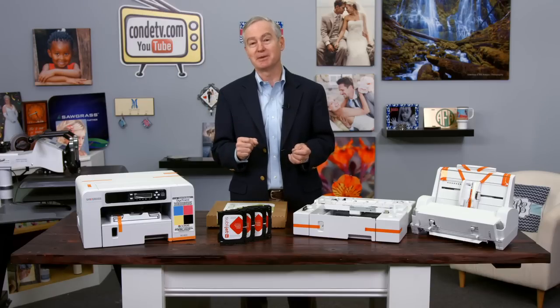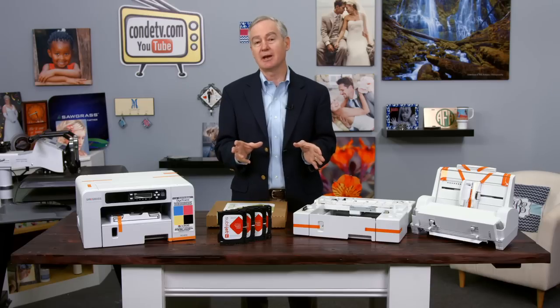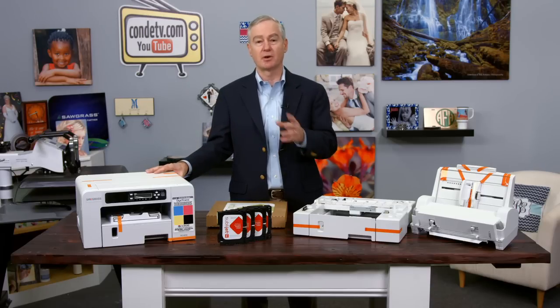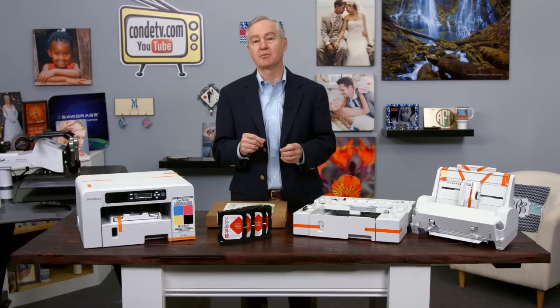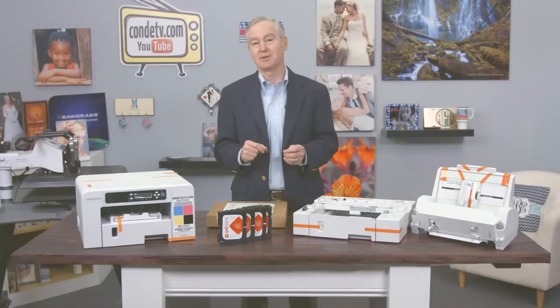There's my heat press beeping, getting ready — we're going to have some fun here. What we're going to do next is set up the printer, install the inks, walk you through the parts of the printer, show you about the front panel, and talk more about the inks. Let's get started.